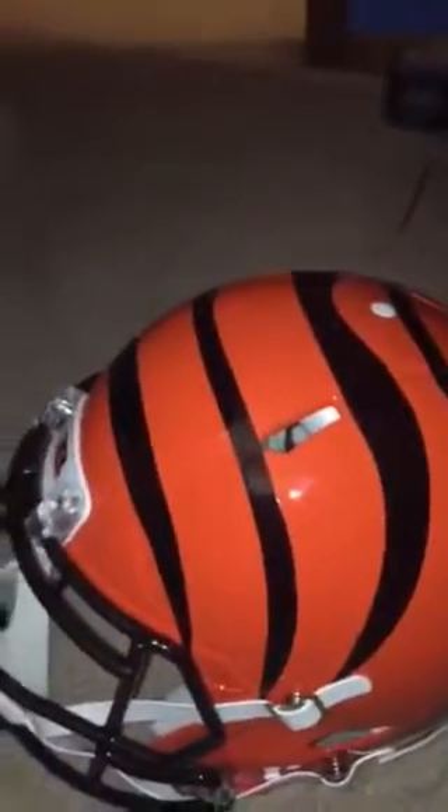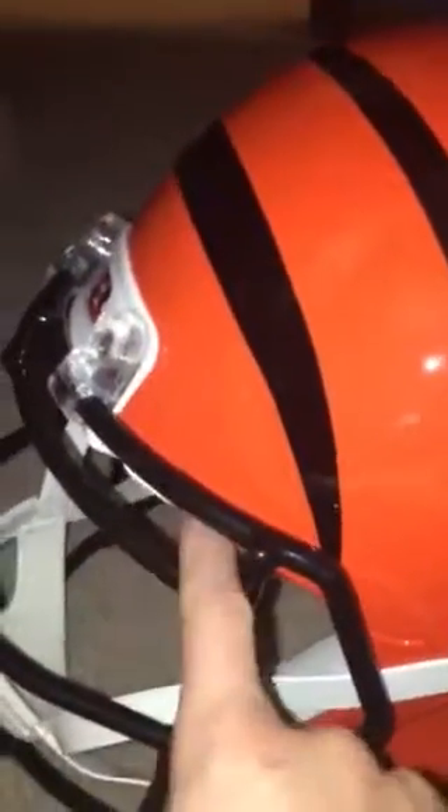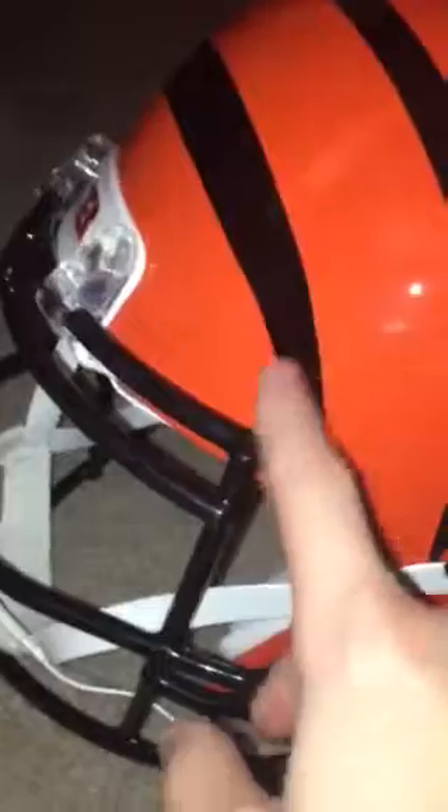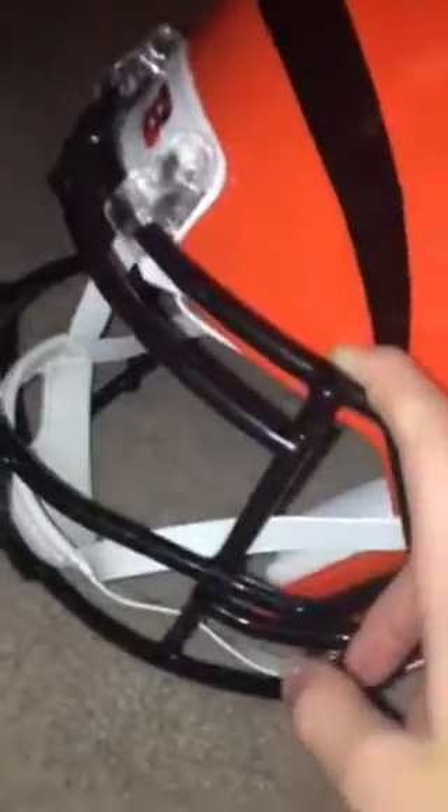Now I wish that they make this a little more orange. It's a little bit like a bright yellowish orange, so that's what I want them to improve on. If this was a proper orange, that would be kind of interesting — I kind of want to know how this looks orange. But we'll see what they do with the Cincinnati Bengals helmet.